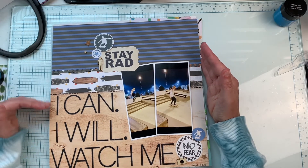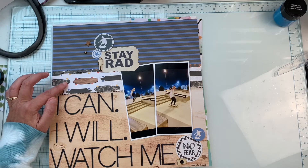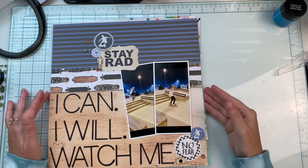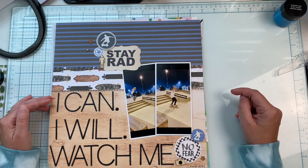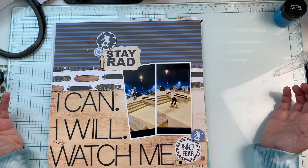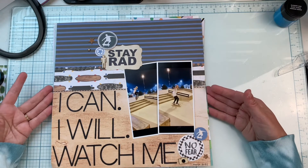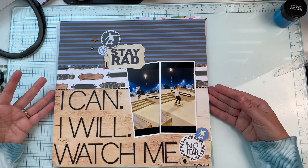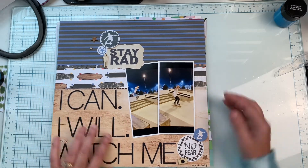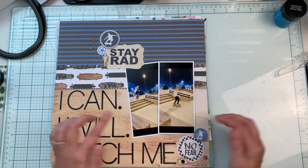I love this collection — a friend of mine, Michelle, gifted me this Photo Play skateboarding collection because she knows I have skateboarders. My youngest son had been practicing and practicing a skateboard trick, and here he actually landed it, so I titled this one 'I Can, I Will, Watch Me.' I love this layout — the wood grain type paper goes really well with the concrete color of the photos and that bluish-black sky. This one came out really great.